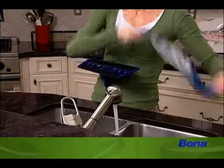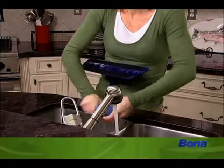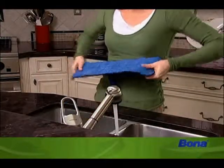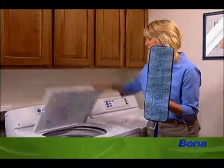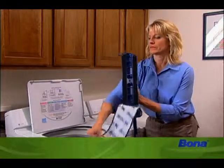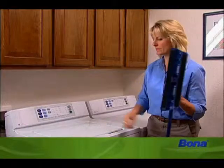When your pad becomes soiled, rinse it with water, thoroughly wring it out, replace it on the mop base and continue cleaning with your Bona cleaner. When the mop pad becomes excessively soiled, put it in the washing machine and replace it with a clean one — otherwise it could cause streaking and dirt residue left on your floor.